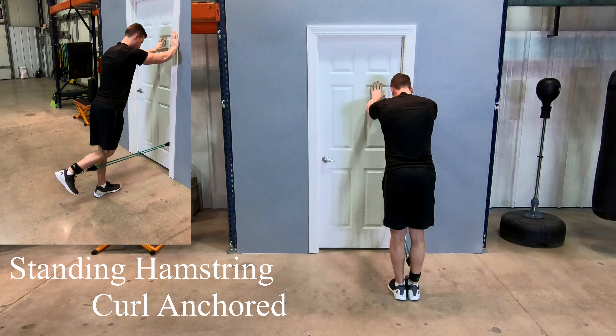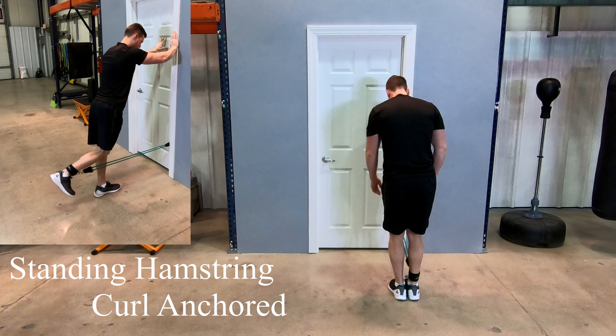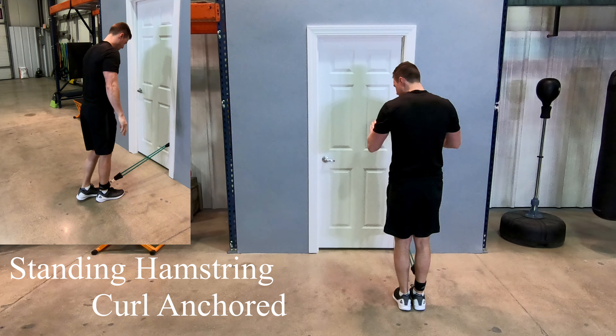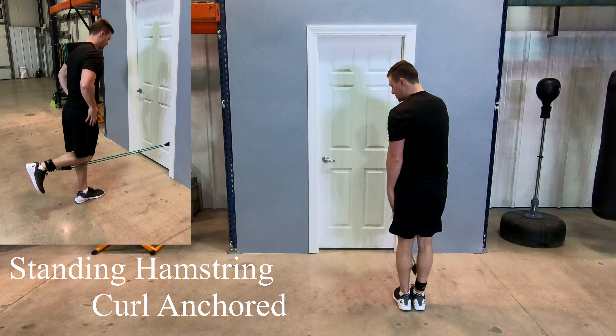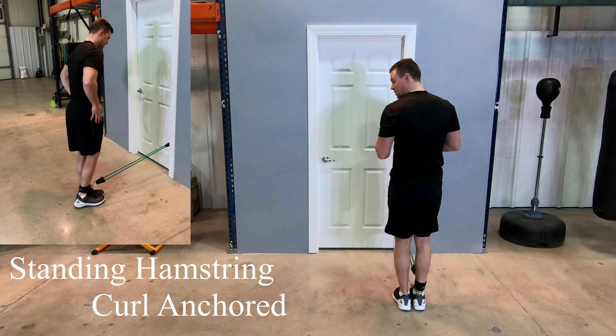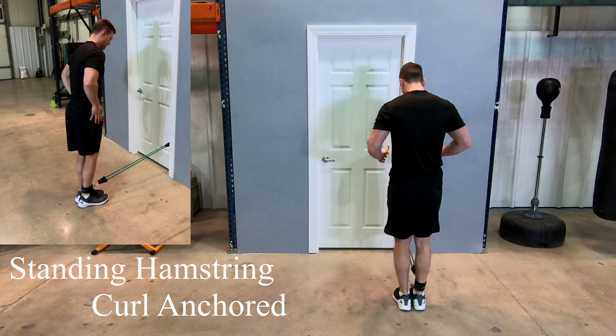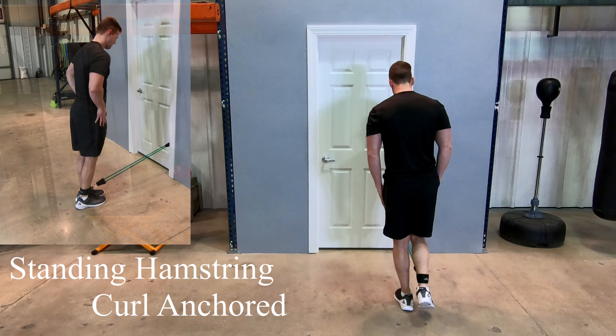Now once you become comfortable with that exercise, if you're looking to create a little more tension, the easiest way to do that is just to step back a little further with your hands off the door. When you do this, you're going to want to make sure that the leg you don't have the band attached to is firmly planted, because the resistance is going to make you unstable. At this point, tighten your core and then begin the exercise the same way — smoothly back and forth.